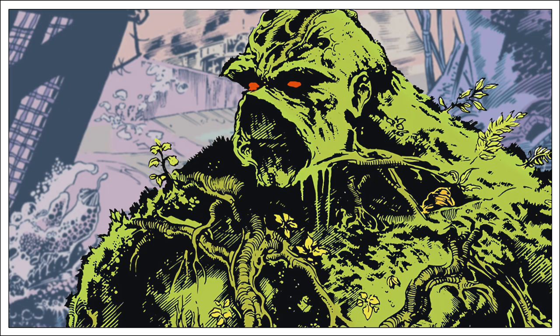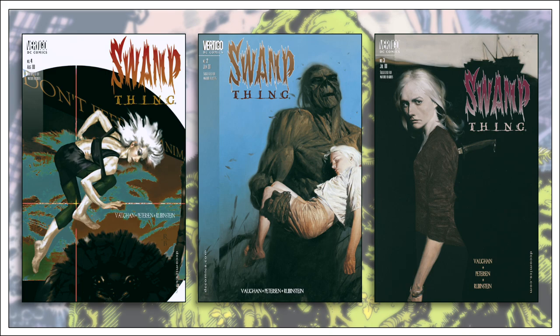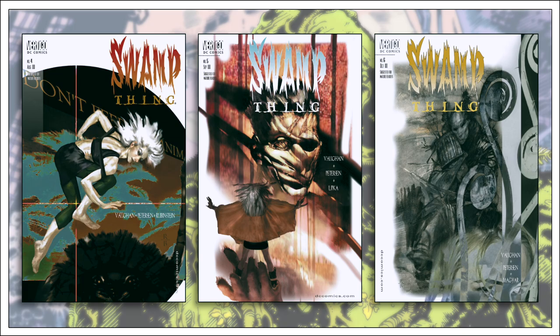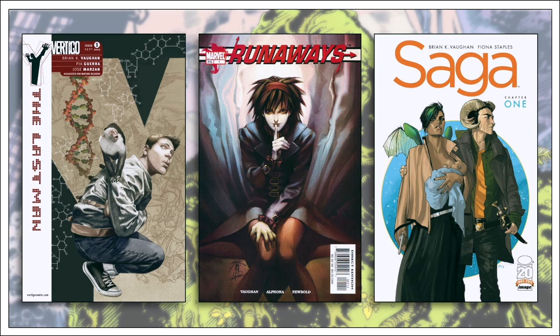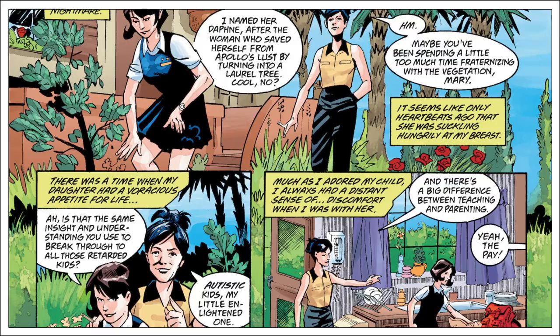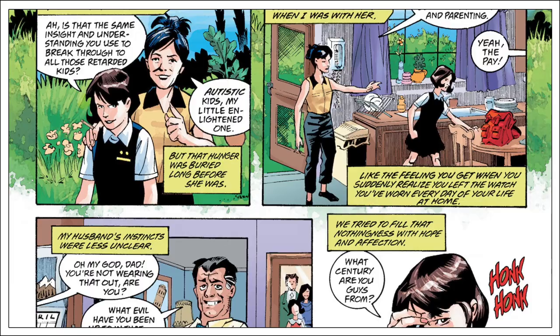In the year 2000, the Swamp Thing series was resurrected again — sort of. This time it focused entirely on the adventures of Tefe, Swamp Thing and Abby Holland's daughter. Using the Swamp Thing name was an obvious attempt to attract a familiar audience even though it had almost nothing to do with Swamp Thing. The series would only last 20 issues. Notably, it was entirely written by Brian K. Vaughn, who had gone on to write more successful titles like Y: The Last Man, Runaways, and Saga. For the most part, this is rather forgettable material — not terrible, but certainly not up to the standard Vaughn would be known for later. If given an early issue without the credits page, one would likely not identify it as his work.